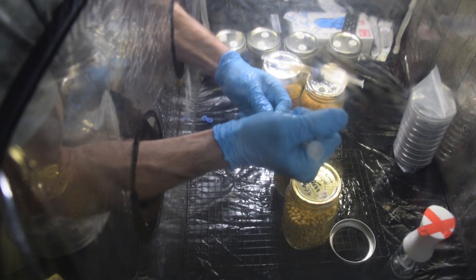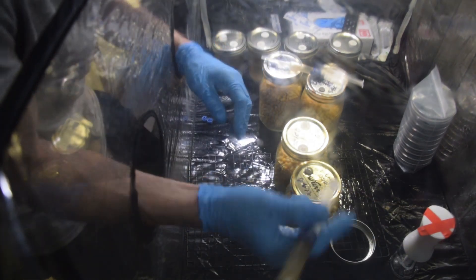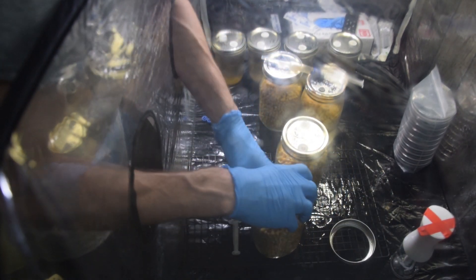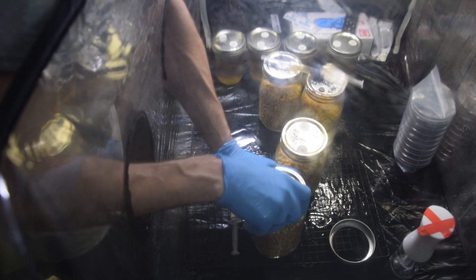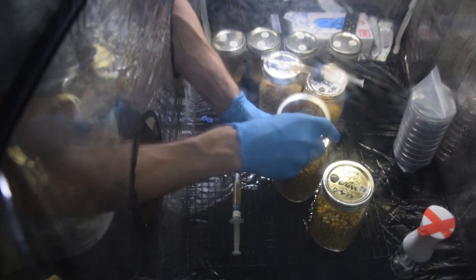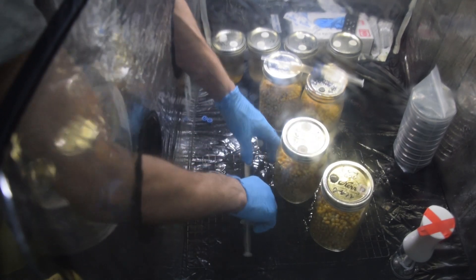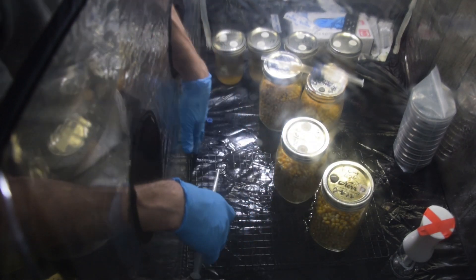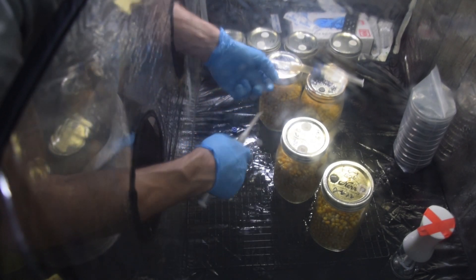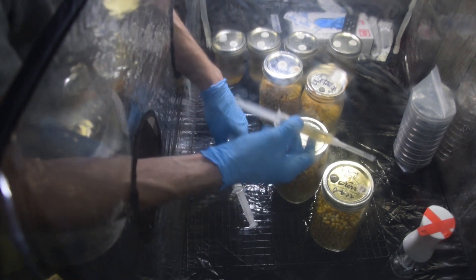...and if you have a strong liquid culture — and these are pretty strong, see how thick these are — two cc's is going to colonize really quickly and the risk of wet rot is pretty low. You can probably even go higher than that, as long as it's a really vigorous liquid culture and your grain spawn is very dry. If you already have a wet grain spawn, you're kind of shooting yourself in the foot.